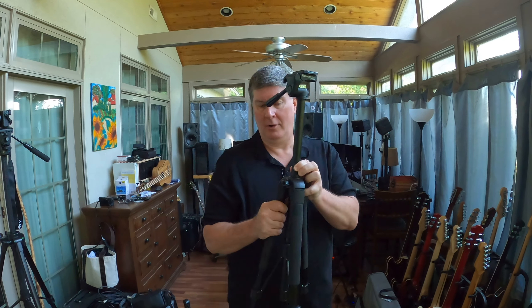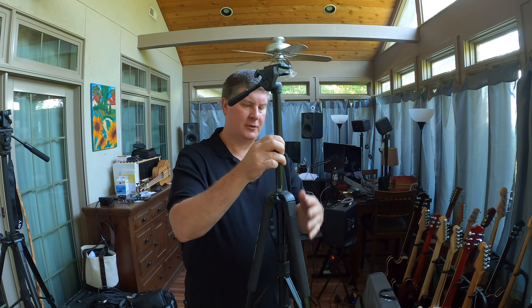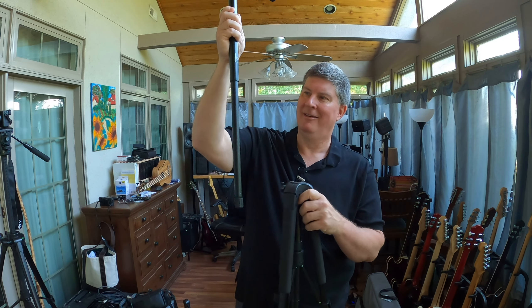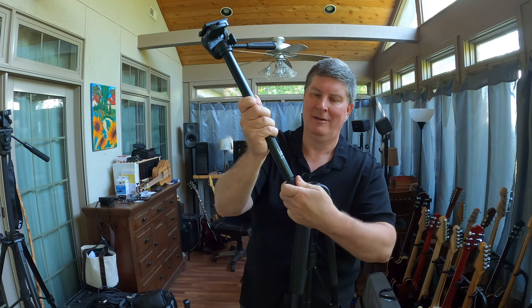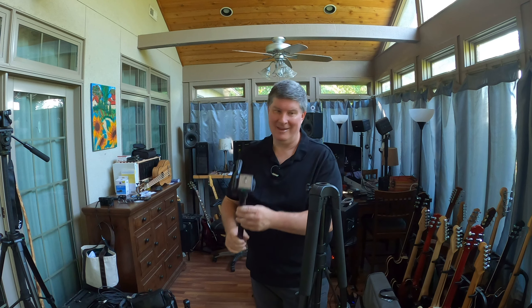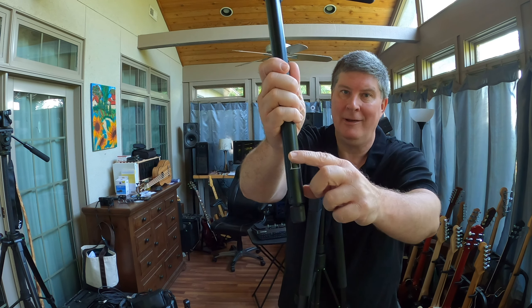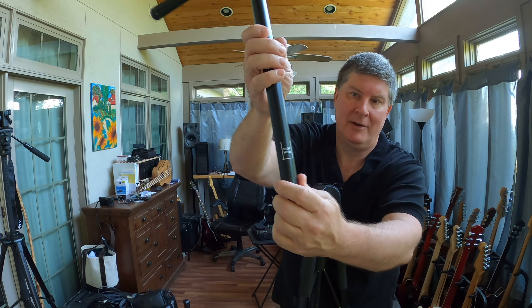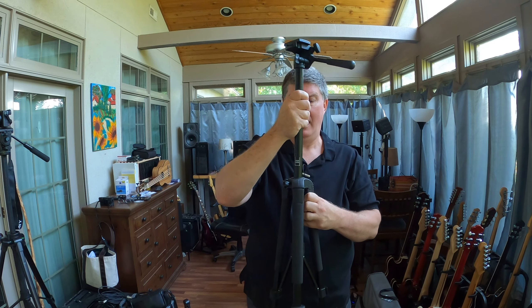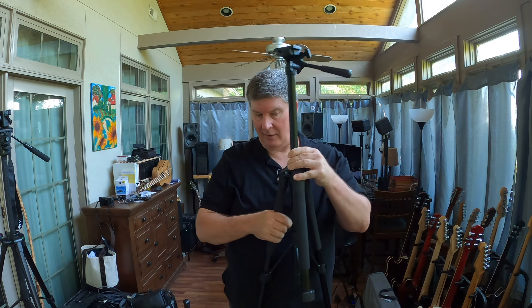With this one, you just turn this little knob right here and that releases it. There's no crank on this one. This actually comes out and can be a monopod. You can use that as a monopod to walk around and shoot video, go way up high or way down low. There's a little line with an arrow that says 'stop here' — that tells you how far you can extend outside of the leg setup. This one goes up — almost six foot with the camera on there.